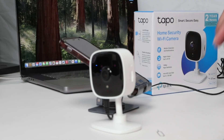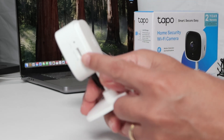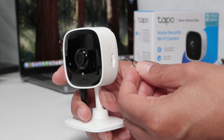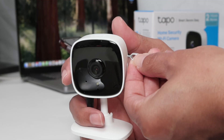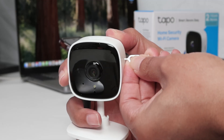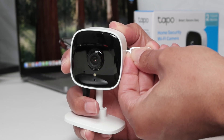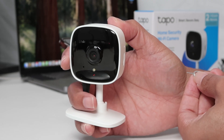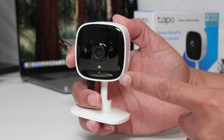Now I'm going to use this paper clip to reset. Just insert it here and hold. You'll see a message: 'Reset successful, rebooting camera, please wait.' Pretty simple — you get a message about the reset.